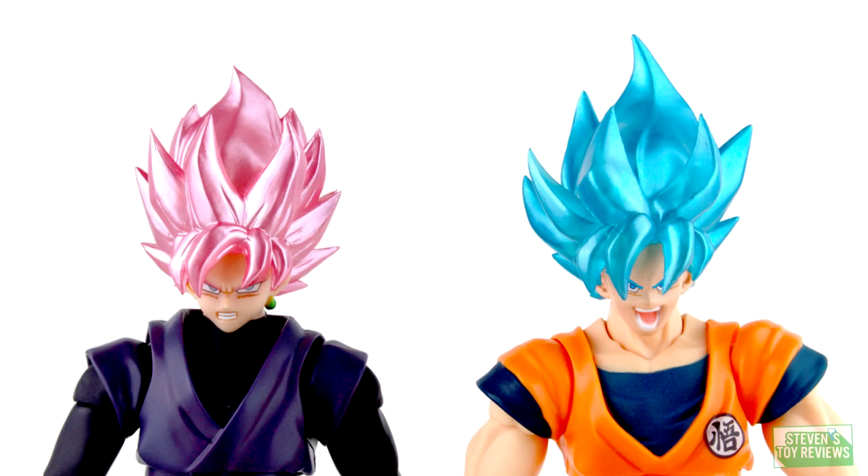One last thing before we wrap up this review. I really do have to question exactly where Bandai got the idea to make a somewhat metallic, glimmery, translucent Super Saiyan Rosé Goku Black head sculpt. Well, you know what? It goes well with the Demoniacal Fit head sculpt.